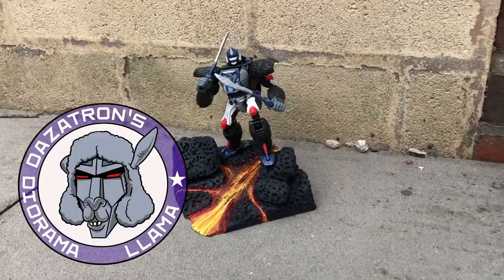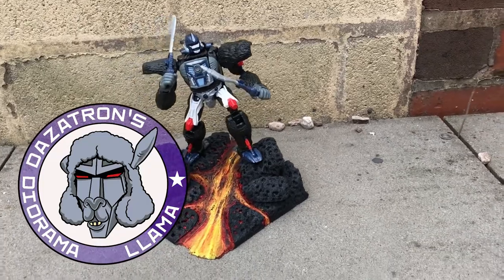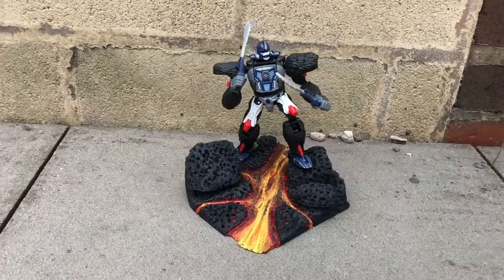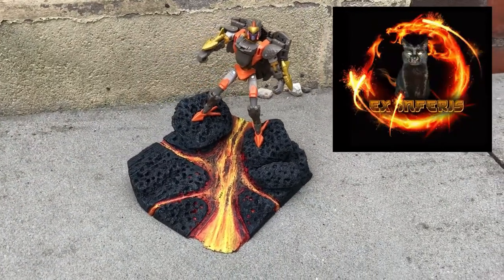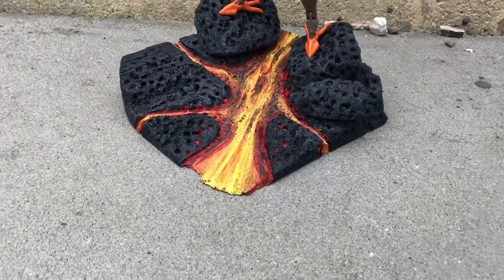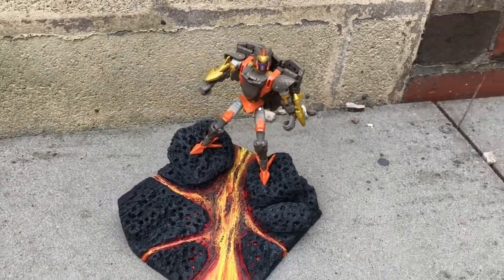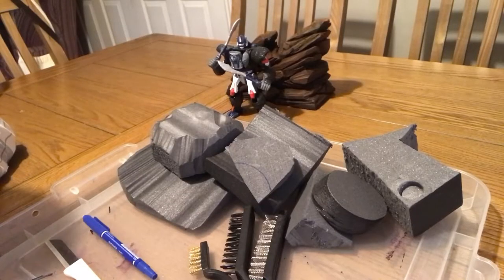Hello and welcome to Dazotron's Diorama Llama. In this video I'm going to show you how to make a molten lava base for your transformer figures. This idea came from fellow YouTuber X-in-Ferris, who's also part of the Robot Recruits Collectors Club. I'd encourage you to go to robotrecruits.co.uk and check that out, and also check out X-in-Ferris's YouTube page — I'll put links in the description and comments below.